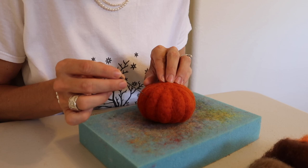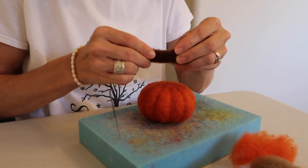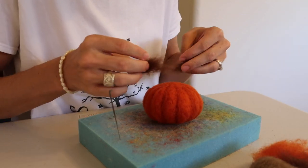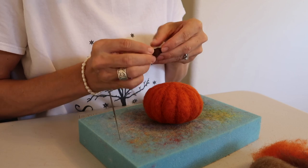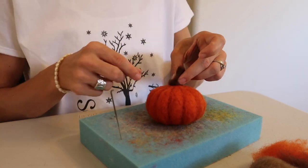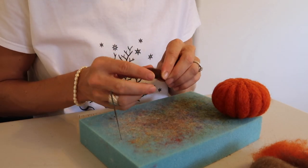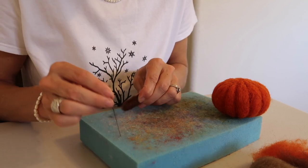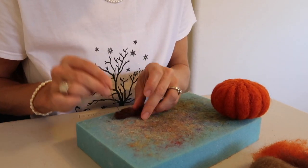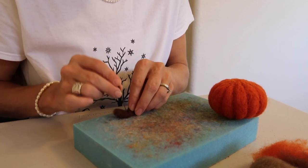Now that you have finished felting your pumpkin completely, it is time to work on the peduncle or the stem. I'm going to use the darkest brown I have for this — you can use any color of brown of your choice. I'm going to roll it into a stem shape like so. I'm going to leave the end loose that I'll use to attach to the pumpkin, and then I'm going to make the stem part completely felted. It helps if you roll it in circles as you're felting it, and then just continue the process of felting until it is completely solid as well.